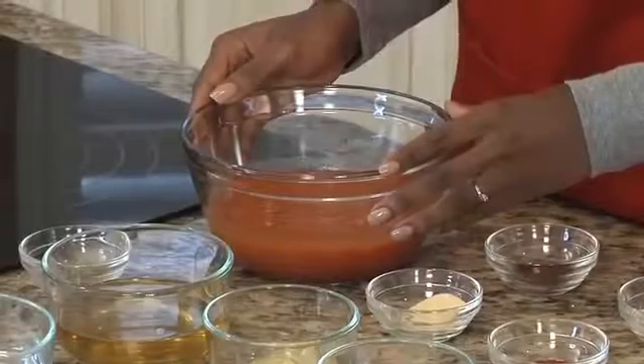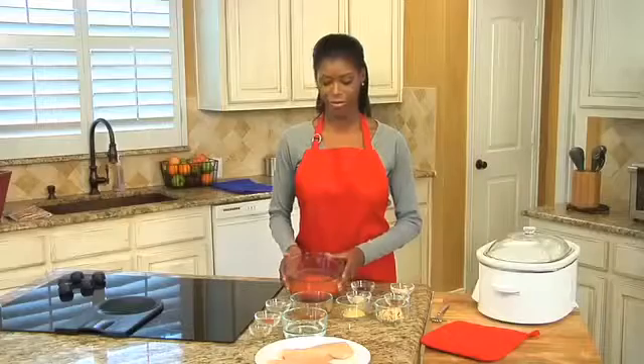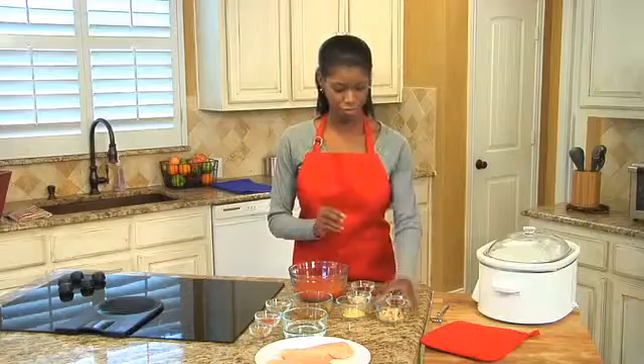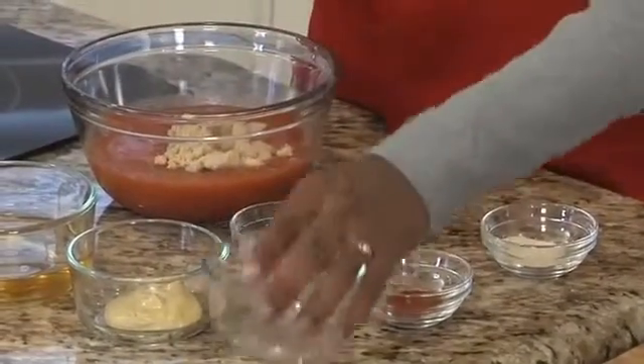I'm going to start with one 14 and a half ounce can of no salt added tomato sauce. You could also use tomato puree or crushed tomatoes — just make sure you get a low sodium or no salt added version. Next, I want to add one tablespoon of brown sugar. This will give it a little bit of a sweet flavor to our tangy sauce.